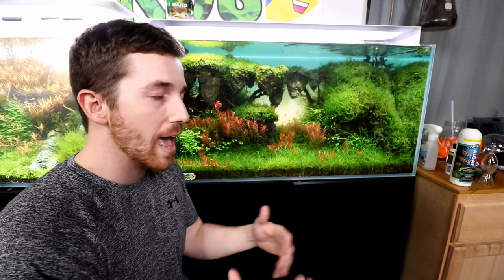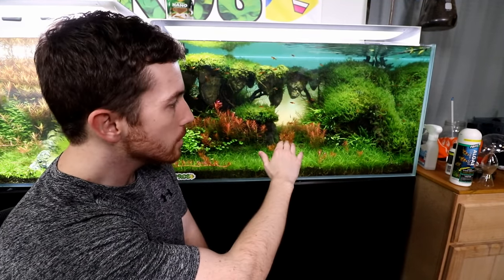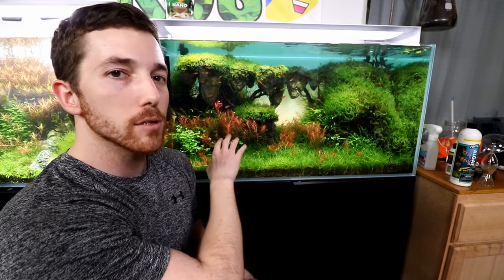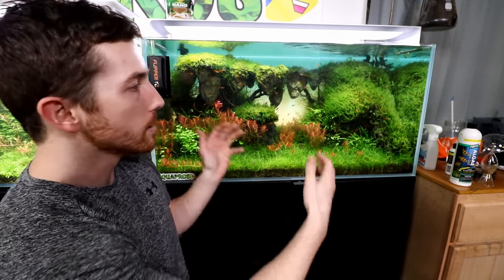We obviously have much less algae and haven't had to add anything to the tank since then. The Rotala — we've removed some in the front, but the stuff that is closer to under the light source is starting to grow up taller. I actually kind of like that. I was debating whether or not I should remove all of it, but I think this is pretty much what I wanted to achieve.